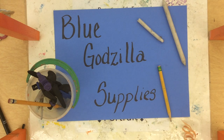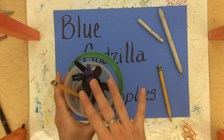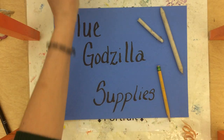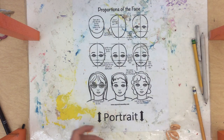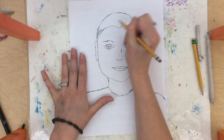Using the Blue Godzilla Supplies, we're going to talk about pencils and blending stumps today. You'll find the blending stumps in here, along with the compasses. Here's a picture that I started. I'm adding hair.